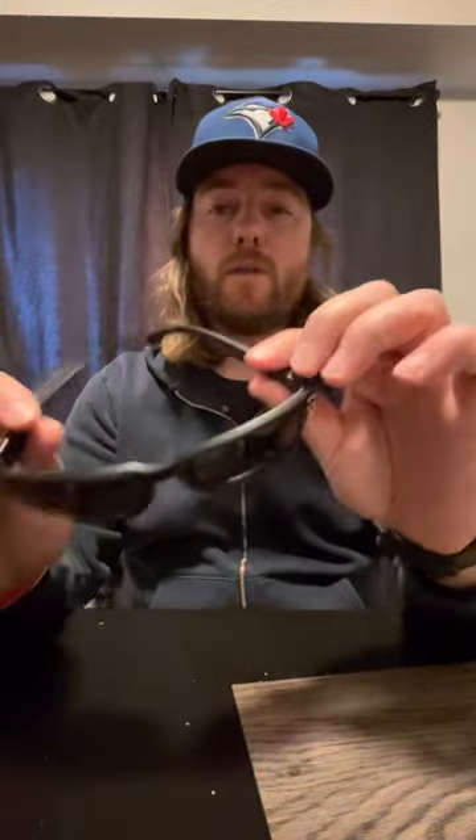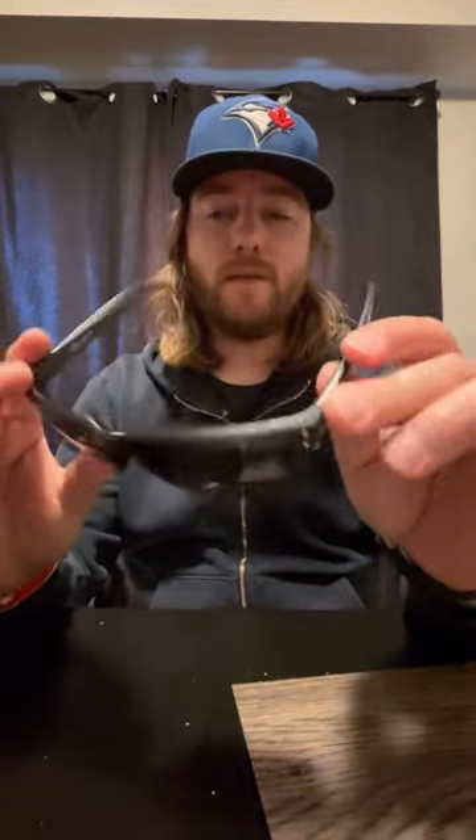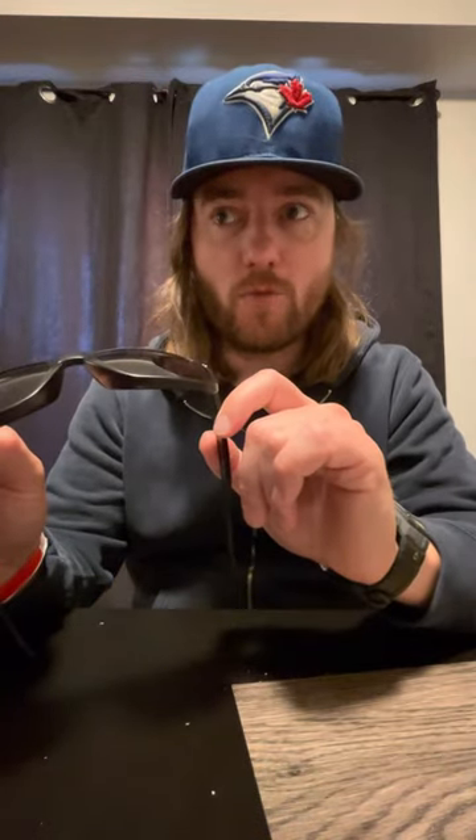Hello, we're back with more eyewear discussions. These are my Oakley Holbrook XL, and the lenses are scratched to hell. That kind of rhymed — Holbrook XL, lenses scratched to hell.